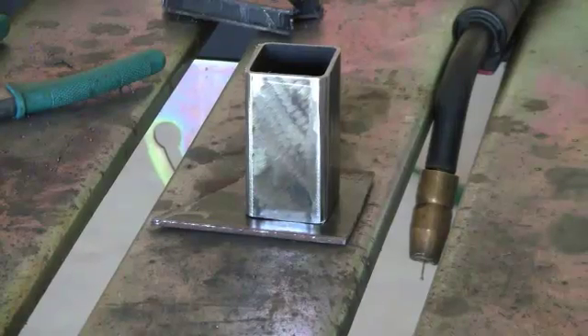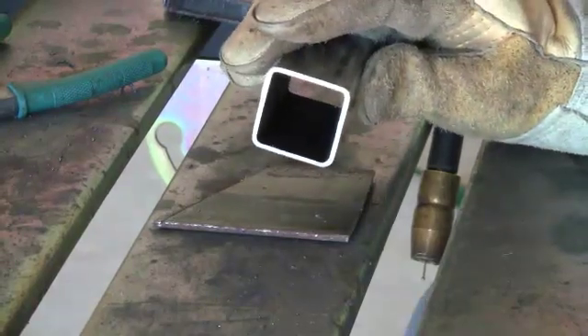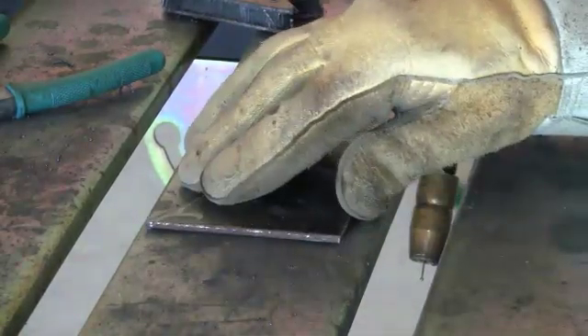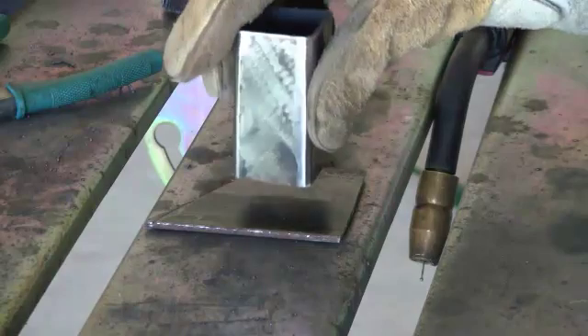Welcome back. In this video, I'm going to be showing you how to tack weld up square tubing to steel plates. I've got a piece of scrap eighth inch steel plate right here and I've got some eighth inch wall square tubing right here.